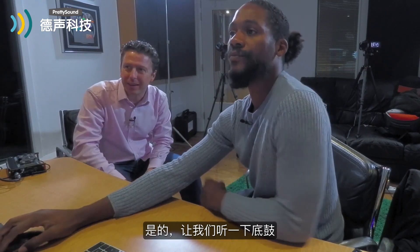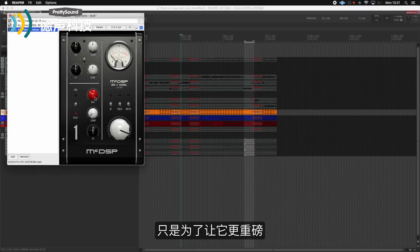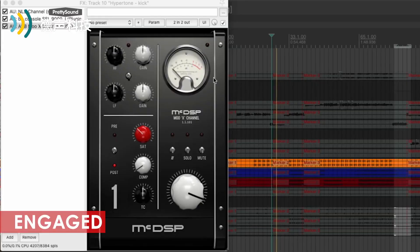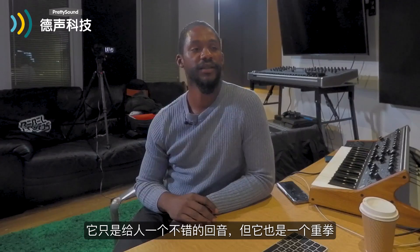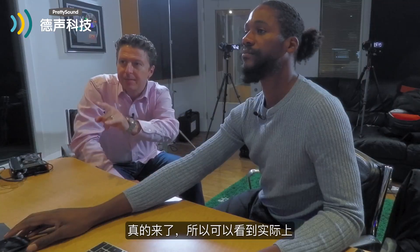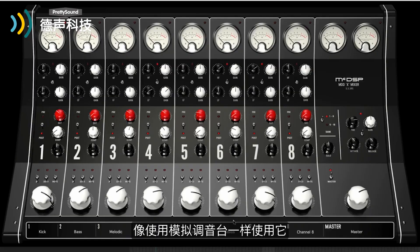Let's have a listen to the kick drum and see what's going on there. On the kick drum we're using some saturation again, just to make it a little bit more thumpy — it brings out the actual smack of the kick. It gives it a nice round sound but the punch of the kick really comes through. You can see you are actually using it like a proper analogue console, you're driving it quite hard.